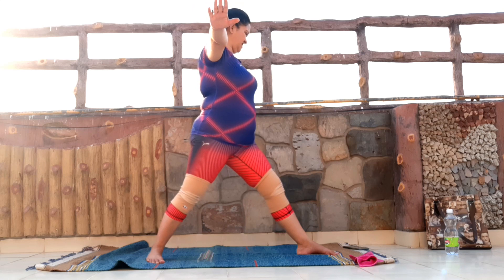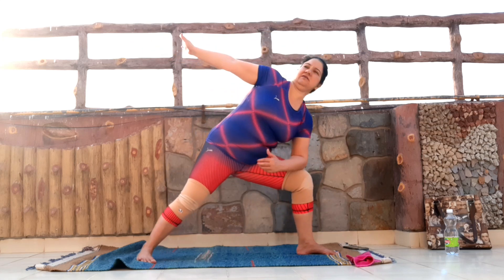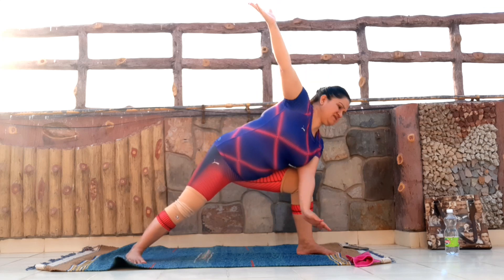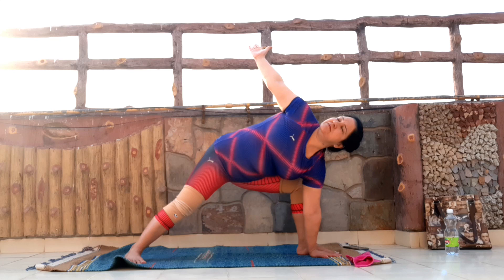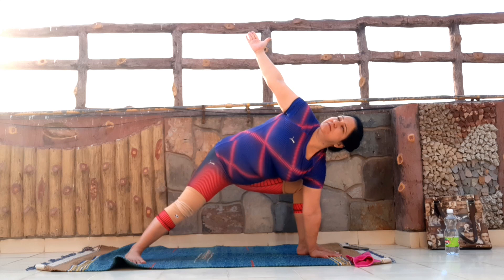Inhale. Again, the variation is that I'm dropping the elbow down, I'm raising this arm up, I'm looking up. Or, if you're comfortable, let's drop the right palm down completely — but focus on opening the chest first, and then raise the arm up. If you're not comfortable looking up, look down. A few more seconds, or keep looking up. Keep pressing the left foot down.